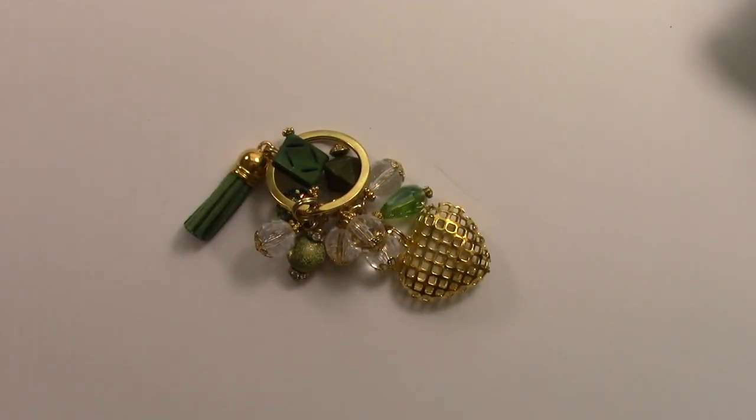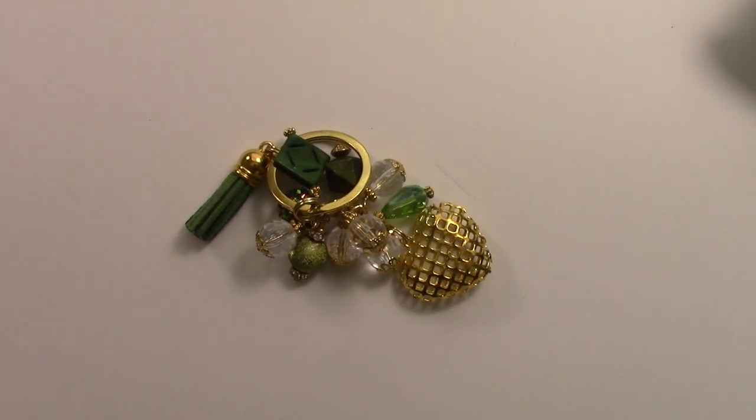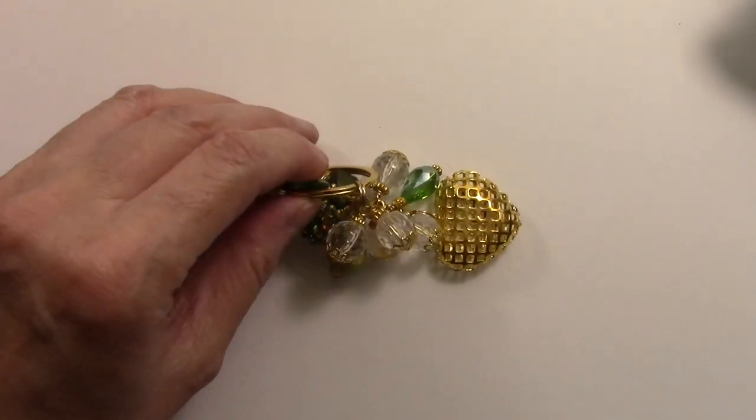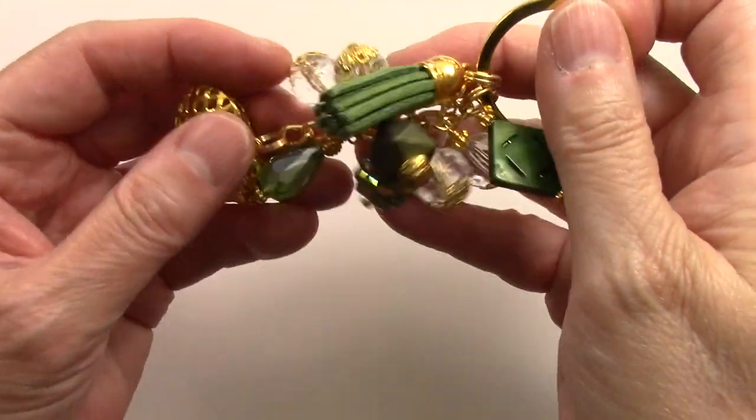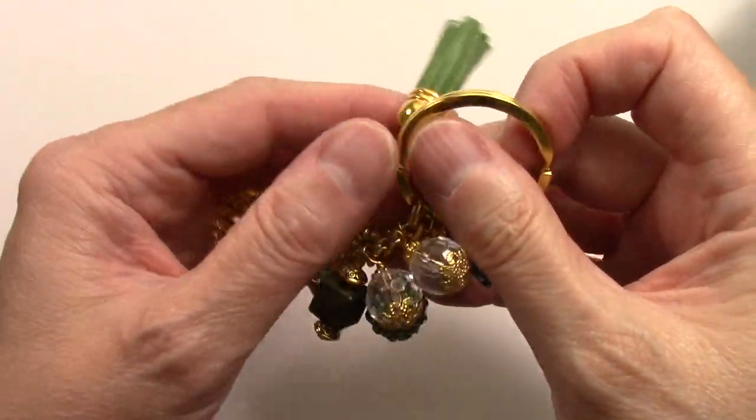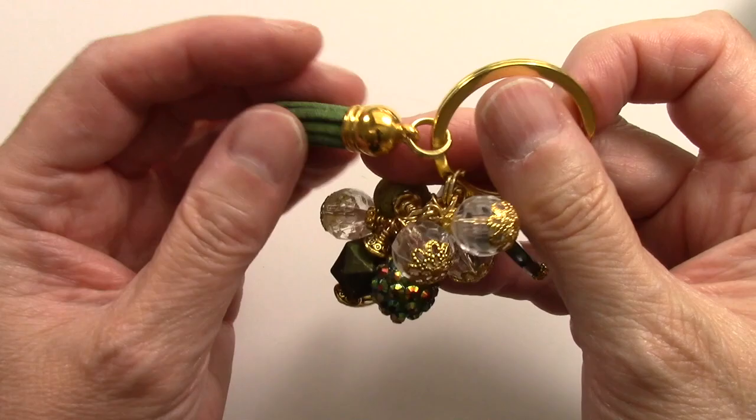Hi everybody, this is Kathy with Capex Creative Cafe. I wanted to share three purse charms that I made a little while ago, sometime during the summer, and I'm just now getting around to doing a video. There are two purple ones and this green one. I got these tassels from Amazon.